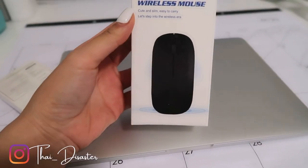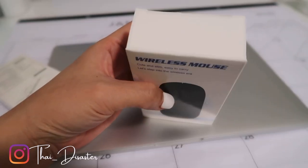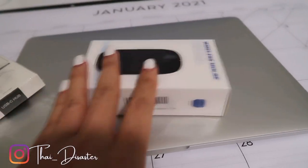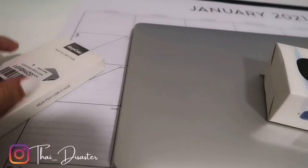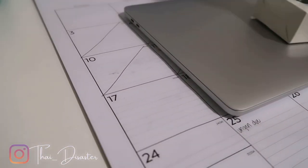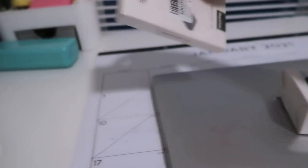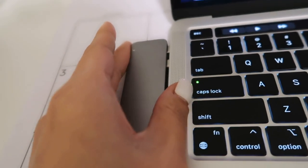I ordered a white mouse — let's hope the packaging matches because I really wanted a white mouse. I also got a USB-C hub. Basically, what this does — and I'm sure a lot of you are already familiar — is that MacBook Pros only have two ports and no USB or microphone ports. I'll unbox it to show you guys what it does.